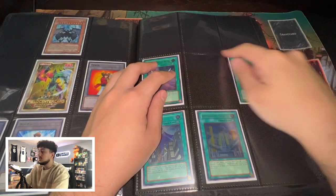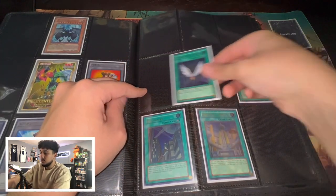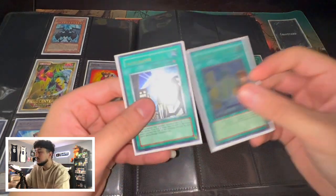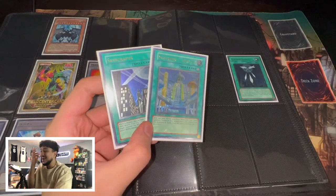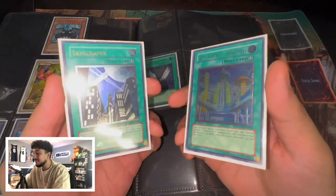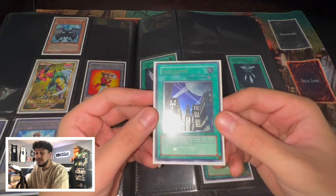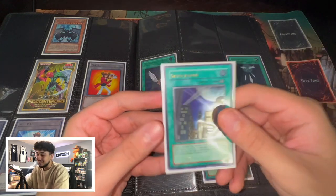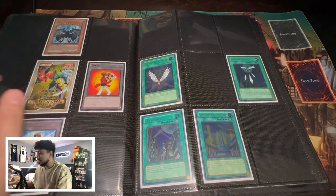We're missing some spell cards but here we have a Transcendent Wings, obviously Ultimate Rare first edition — absolutely beautiful card. We have the Feathershot, Ultimate Rare first edition. And then Skyscraper and Skyscraper 2, Ultimate Rare first edition. I don't take this binder out too often, but these are absolutely beautiful. The Skyscraper specifically — I told you, Flame Wingman's my favorite card of all time, and Skyscraper right here is just what got me into Yu-Gi-Oh. Skyscraper and Flame Wingman are what got me into Yu-Gi-Oh.